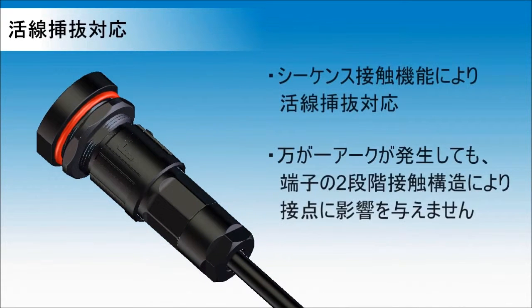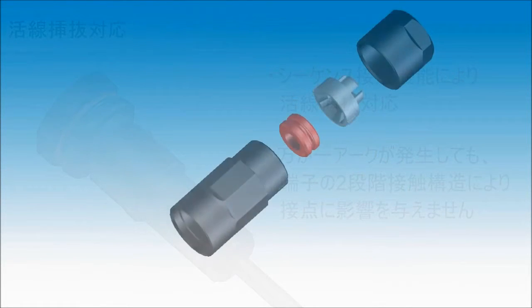Hot swap structure. Sequence contact structure accepts hot swapping. The stepped-back second contact of the female contact is protected from the arc generated by hot swapping, ensuring stable contact.